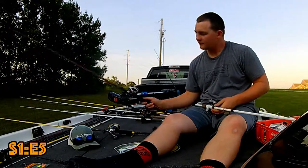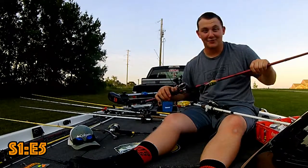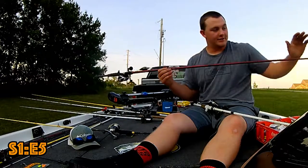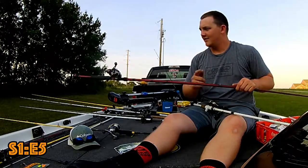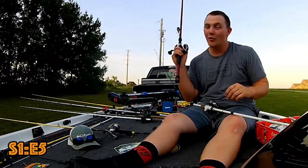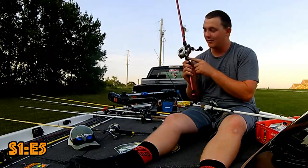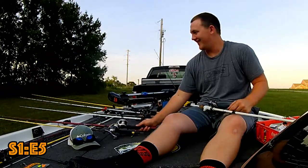My cranking rod is a Tour KVD Quantum — I think it's a 7'4". It's a medium heavy with a soft tip, almost like an extra fast. It's super slick and you can throw any kind of crankbait on it. On my cranking rod I put a big reel — it's a 300 series Quantum. It's like a lot of 12-pound line on it, almost like a musky reel.